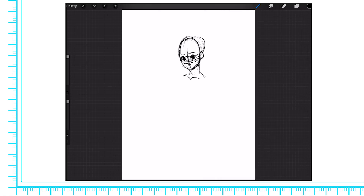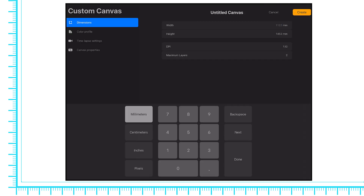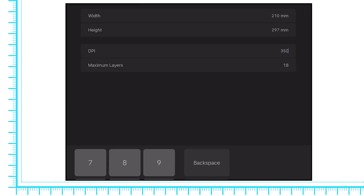After drawing a bit with Clip Studio Paint, I decided to test out Procreate. I was hoping the more powerful M1 chip would allow for more layers, but unfortunately an A4 size file at 350 dpi can only have a maximum of 18 layers. It might just be that Procreate is not yet optimized for the M1 chip and a future update can help solve this, but at the moment it's very disappointing.